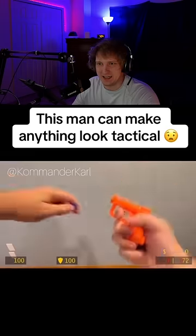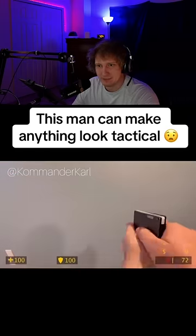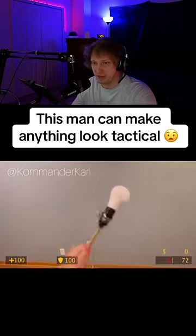Mini pistols, mini nerf gun. They should hire this guy for Modern Warfare 3 to do the reload animations — honestly, that would be crazy.